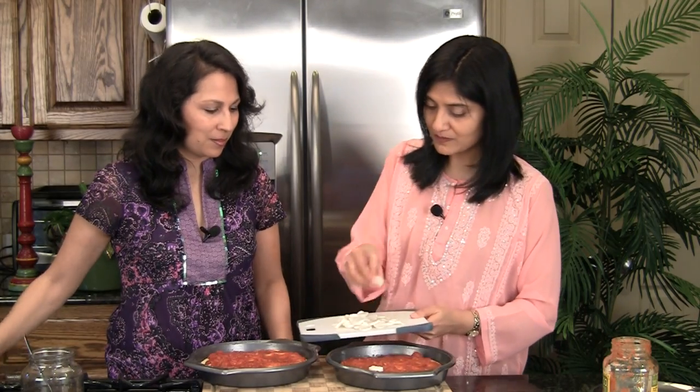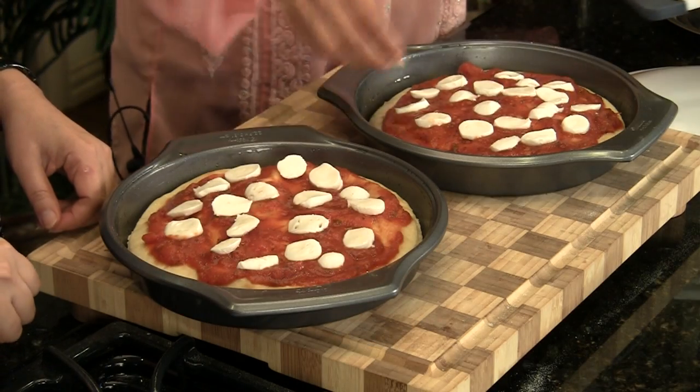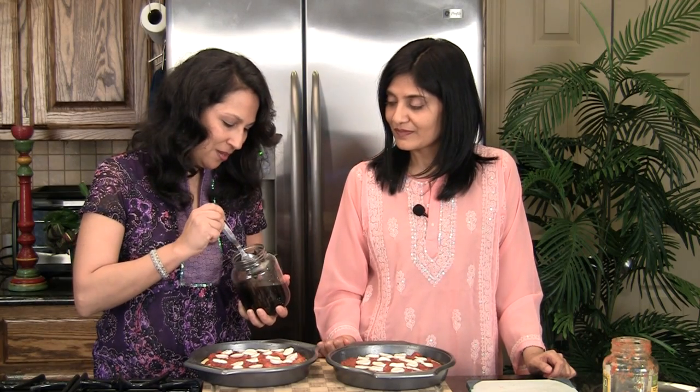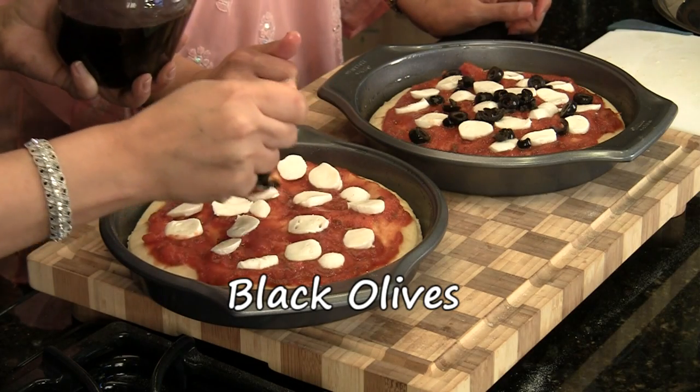You can put whatever toppings you want. We're going to put some olives. Some topping choices are onions, bell peppers, mushrooms, and jalapeño peppers. The oven is still hot, and once the toppings are on it goes back into the oven for about seven to ten minutes. Keep an eye on it because ovens can vary.